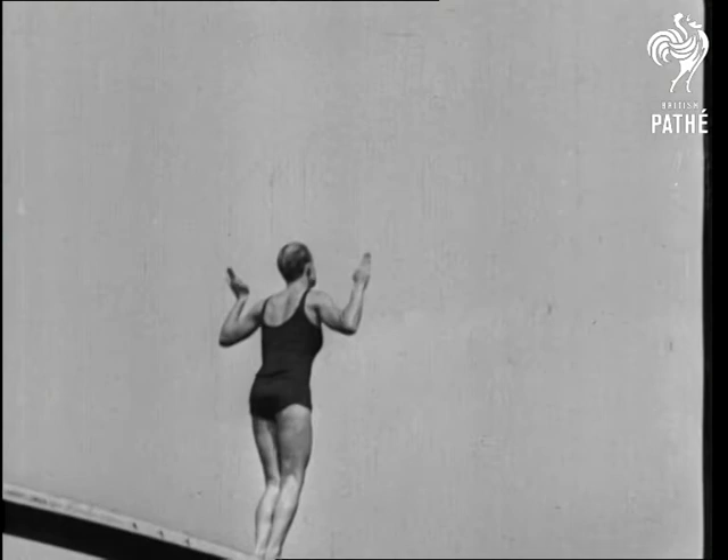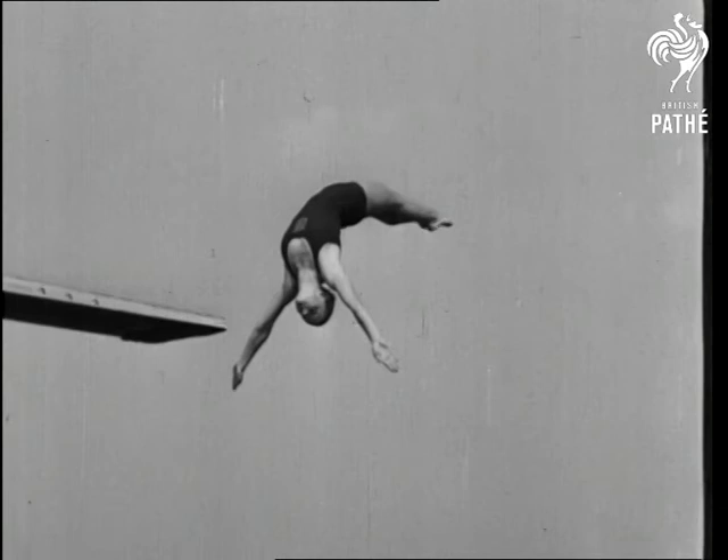No, her name's Margaret. A back half gainer by a springboard champion. In slow motion you can see exactly how it's done. All you need is two years training and ten years experience.